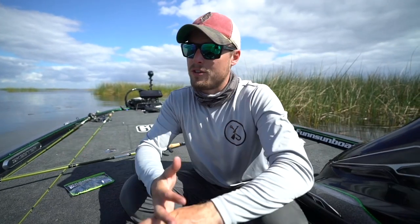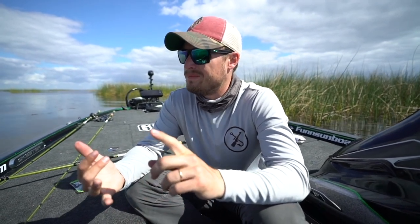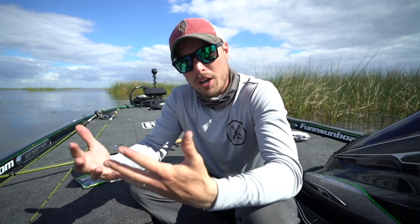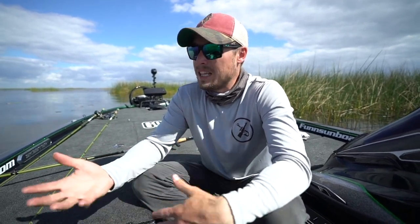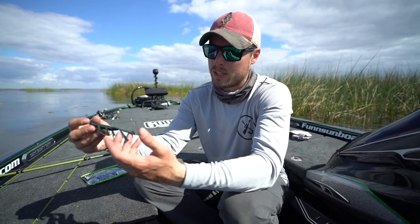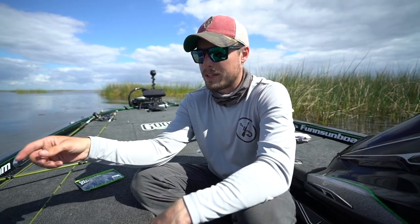Before I hop off, you guys can throw this thing next to eel grass, any type of grass honestly. Hydrilla might be a little more of a pain if you get down into it, but if you have a pond with pads, grass, or anything you think you can put a swim bait through, give this a shot. It's different — something they haven't seen before, and it moves like crazy in the water. Hope you guys enjoyed this quick little tip on this new technique. Love you MTB, see you bye!